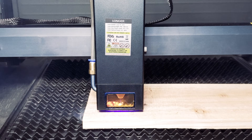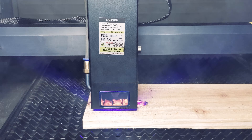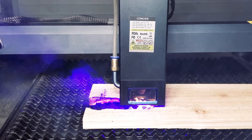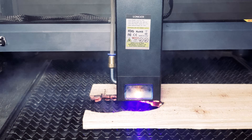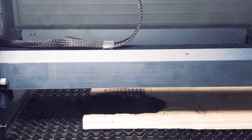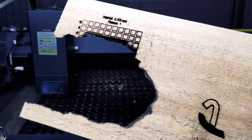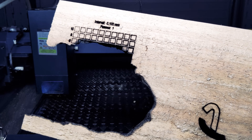Next we decided to do a cut test on cedar. This was the biggest fail in this series of tests — the cedar actually caught fire and we stopped the machine manually. Unfortunately the sensor did not go off. We definitely recommend that your machine is supervised and that you check the safety instructions to ensure all alarms trigger when a fire is detected. These results mean we definitely need a lot more testing if we wanted to get this to work.